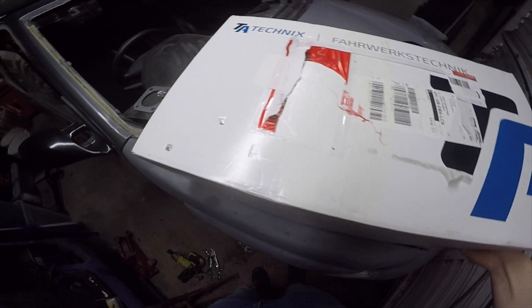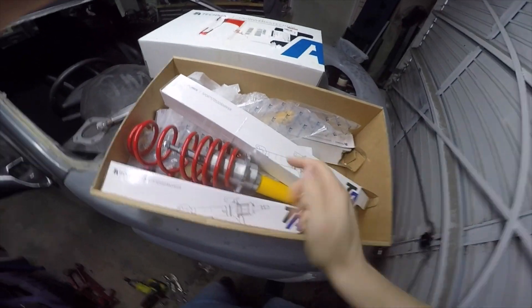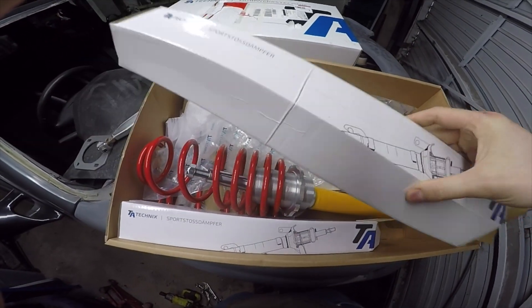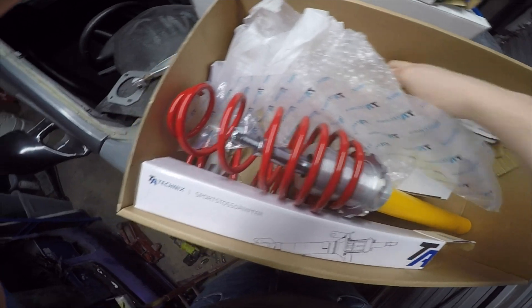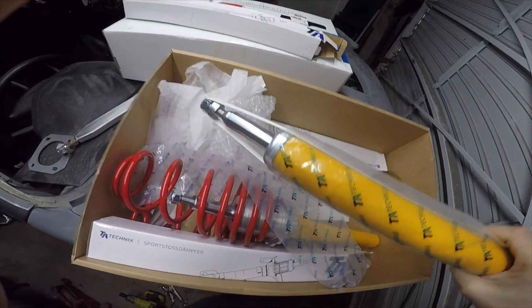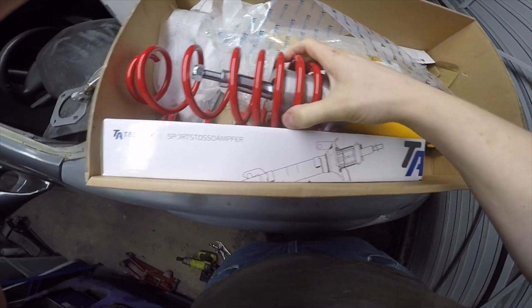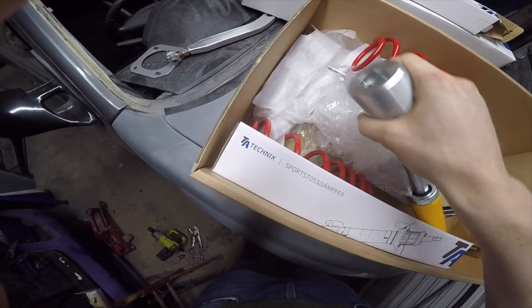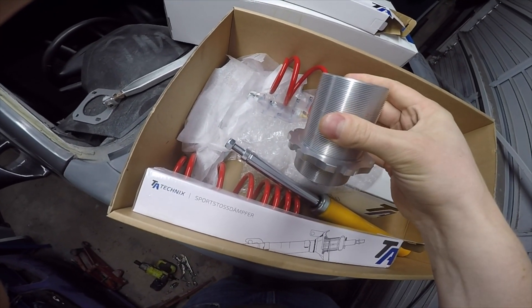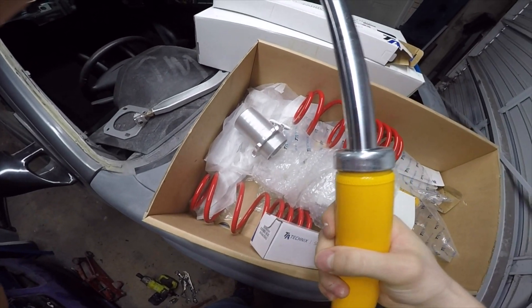I've already briefly opened this just to check that most bits are there, so I'll just flip this lid off quickly. What we've got in here - some of the bits have obviously been opened so you can take pictures and stuff, but everything is loosely in here. You can see stuff is still brand new, never been used. We've got our new springs, we've got these pieces which I believe are bits that go over our original strut, and then obviously the shocks as well. So I've got these to replace our horrible stuff that's on here.